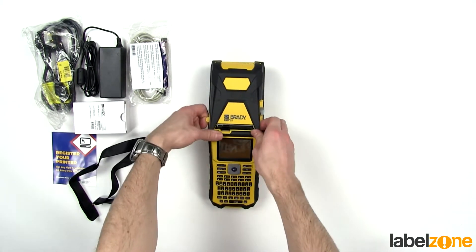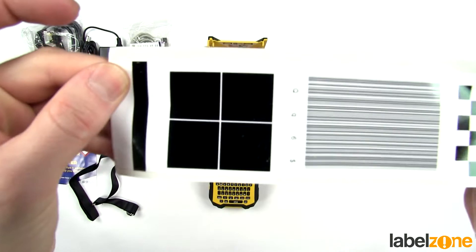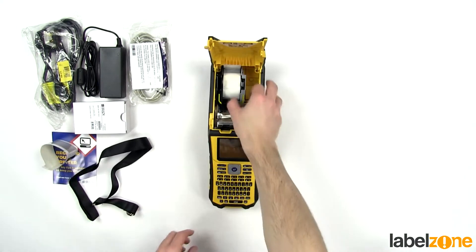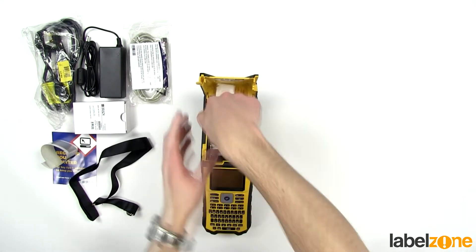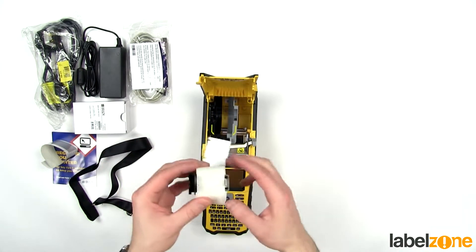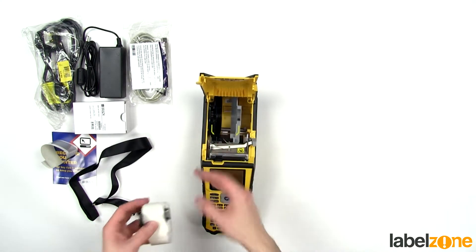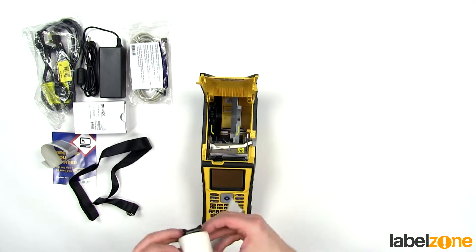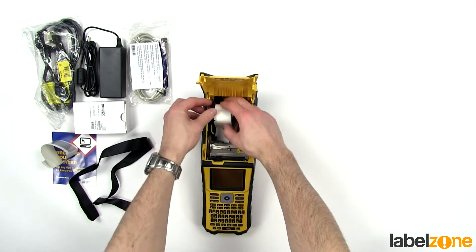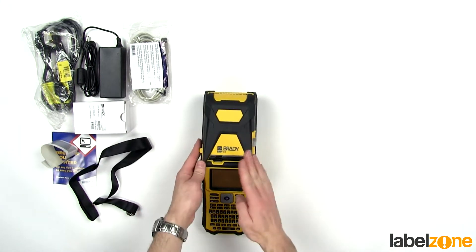On the top you can pop this open. You'll find in your printer a sample factory label — just to prove that all the pixels on the print head are working. You'll also have your label holder, which is colour coded: black on the black side and grey on the grey side. It slides open and closed, so you just slide it to the width of the labels you have loaded, pop that in, and then feed the labels where the arrows indicate — and you're ready to print.